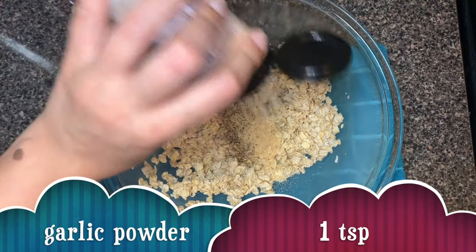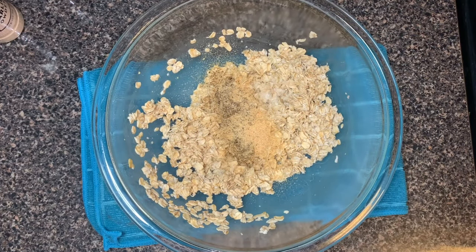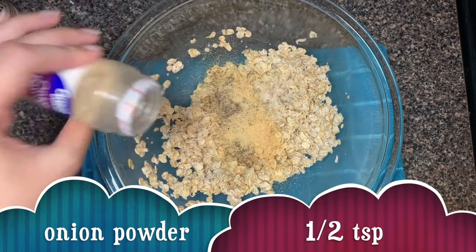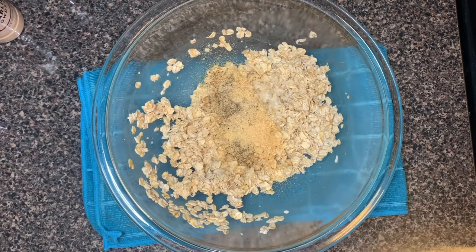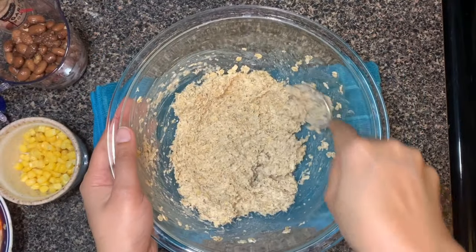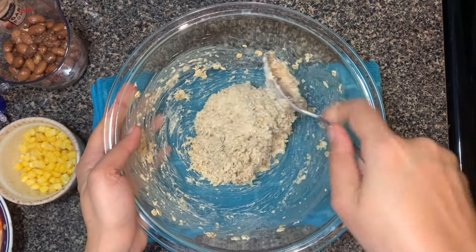If you don't have garlic powder, you can use crushed fresh garlic instead. Add onion powder, then mix it well and you will notice that it has formed a sticky dough, and this is what we are looking for in this recipe.